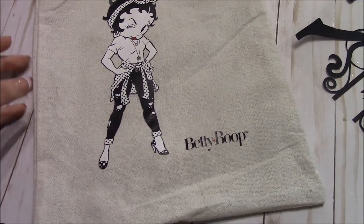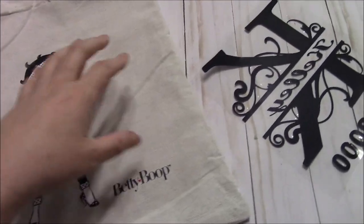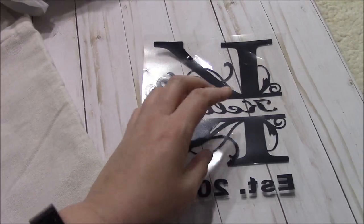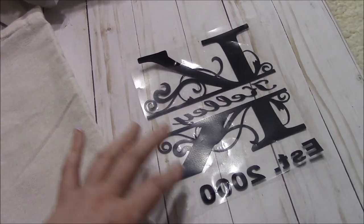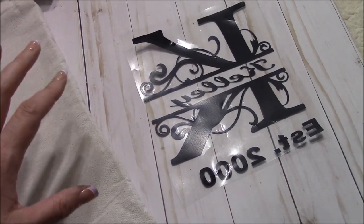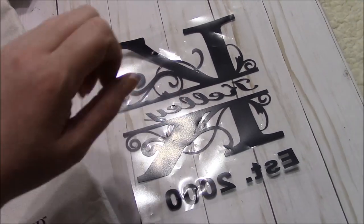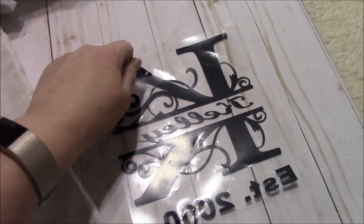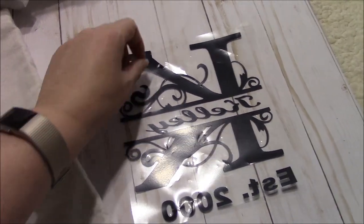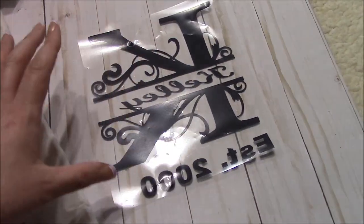For this project you are going to need one of the Dollar Tree canvas bags. It doesn't matter what's on the front because we're going to be turning it inside out. You're going to need your design. I printed this out on HTV vinyl and I'm going to heat press it on, but you could use regular vinyl and use it as a stencil and paint it. You could print it out and use that as a stencil — the old trick where you color the whole picture with a pencil on the back and then outline it so that it transfers. You can buy a stencil. It can say anything.